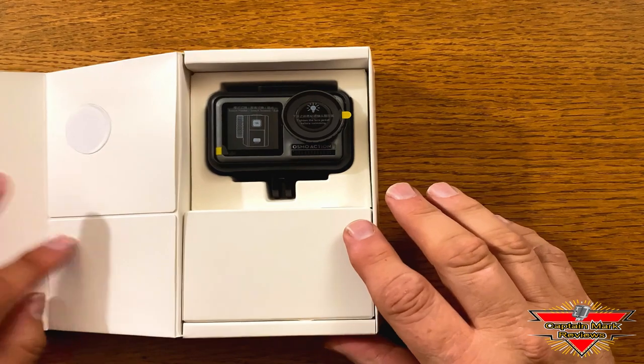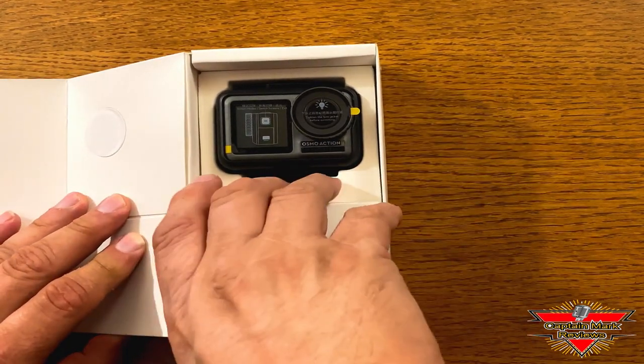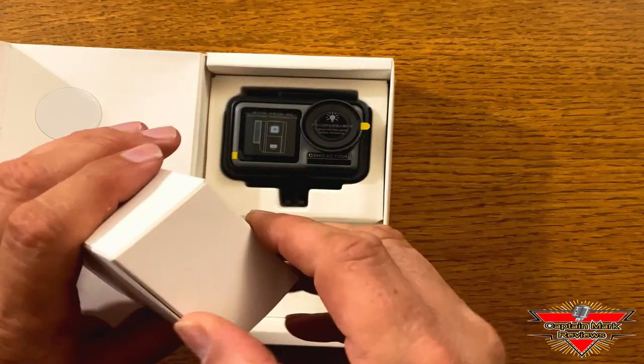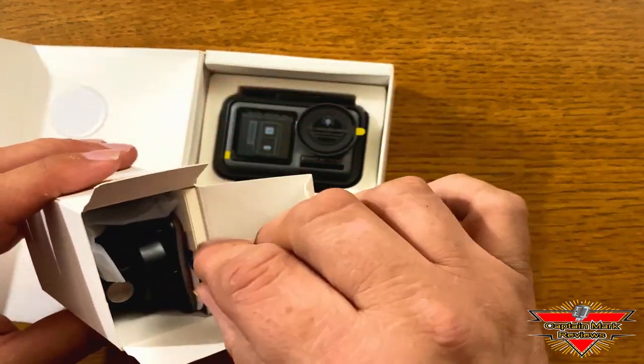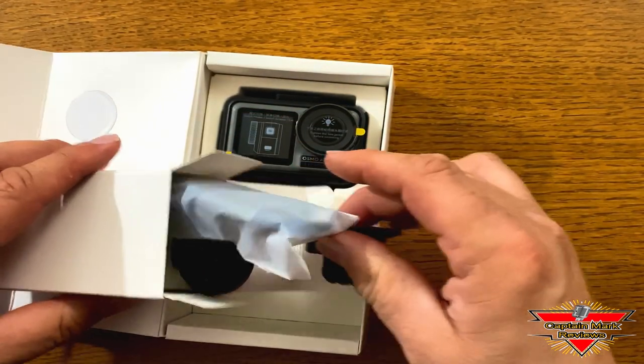Let's open it up and see what we got inside. Wow, that looks nice — look at that camera. Let's see what's in the box. Pull it open and see what's inside. Kind of curious what comes with this. We have several different things in here.